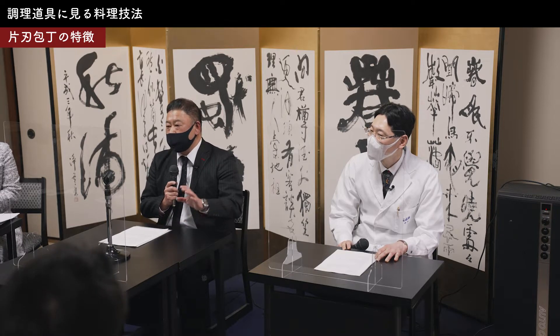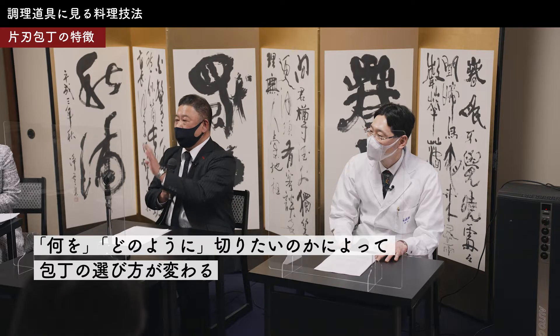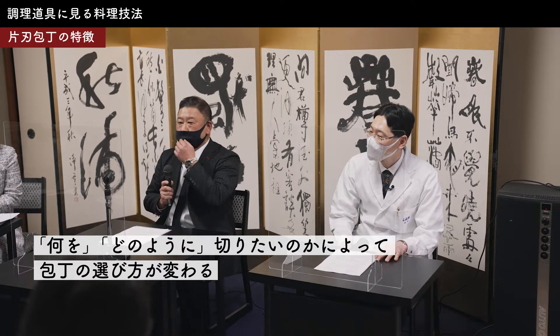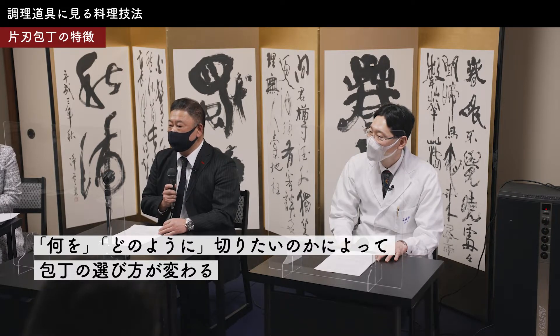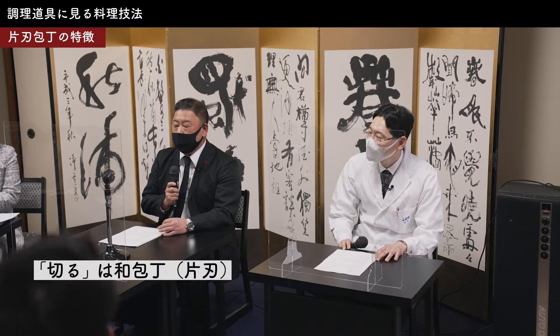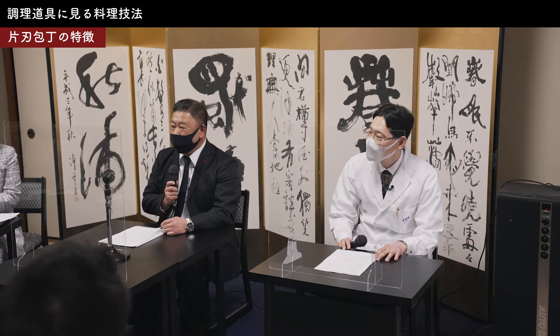片刃の包丁が得意なのは非常に柔らかいものをスパッと切ることです。両包丁の得意はどちらかと言うと、かぼちゃとかちょっと固い食材を切ったり割ったりするのが得意なとこですね。料理人さんにもよく言うんですけど、その食材を切りたいのか、真っ二つに割りたいのかで両刃の包丁か片刃の包丁かという仕事のチョイスをしてもらうように言っています。